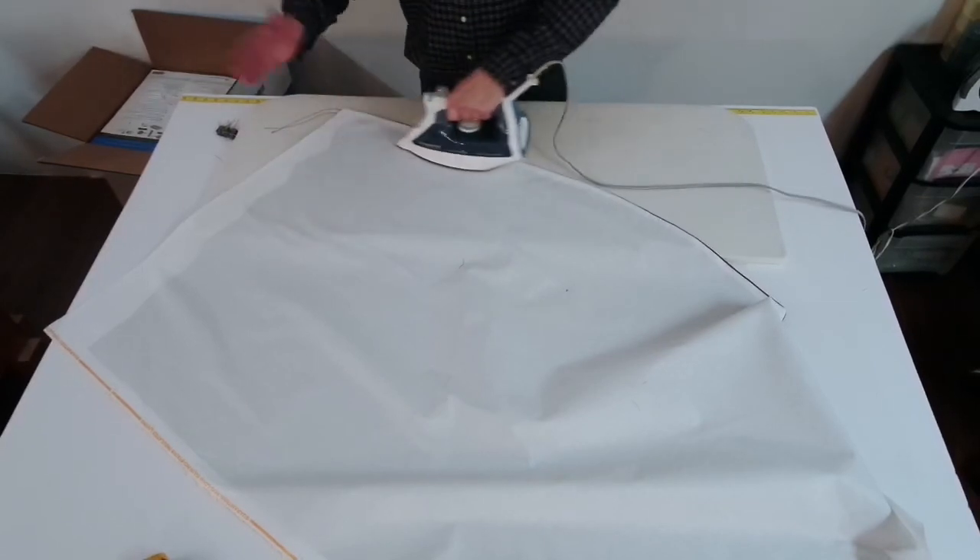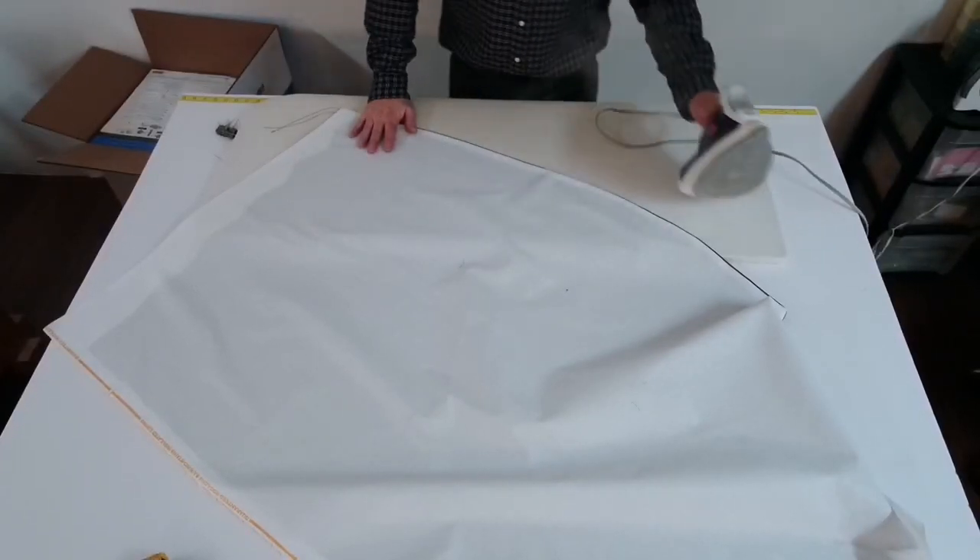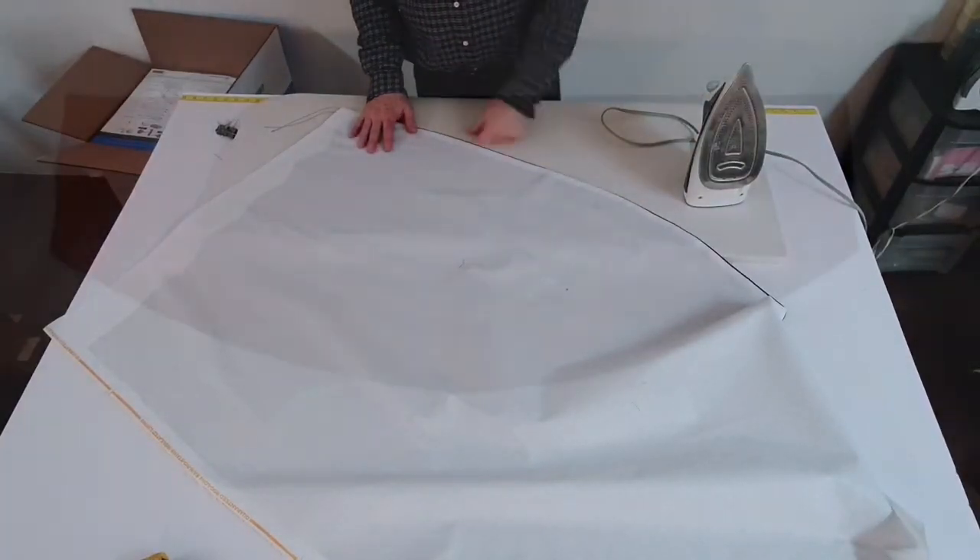Now we're going to go back over to the other table. We're going to pin where all the pleats are — we're going to put your swag. Be right back.